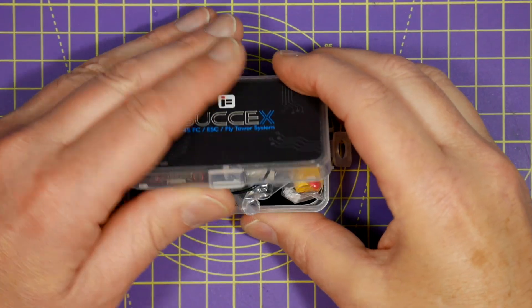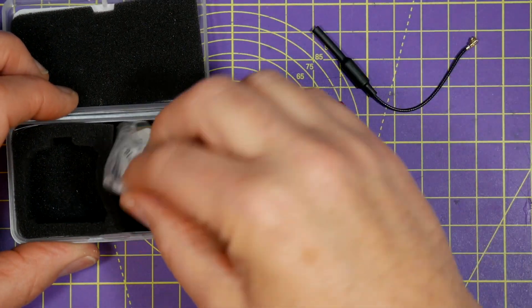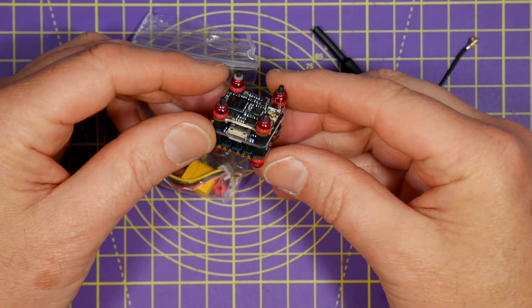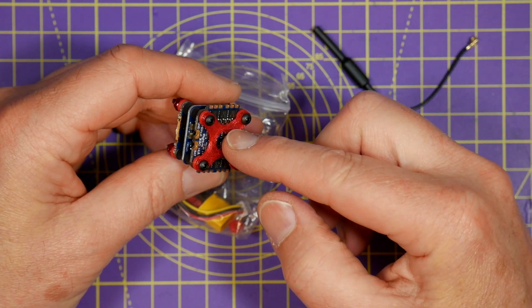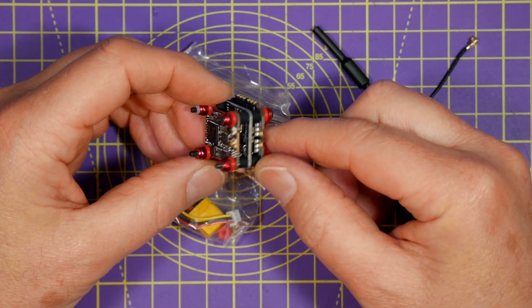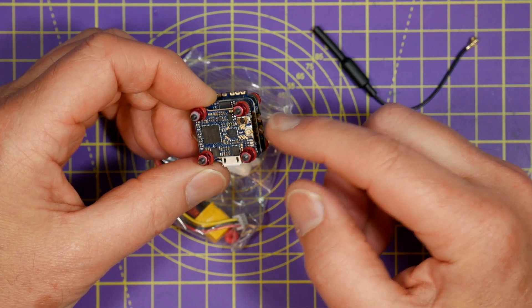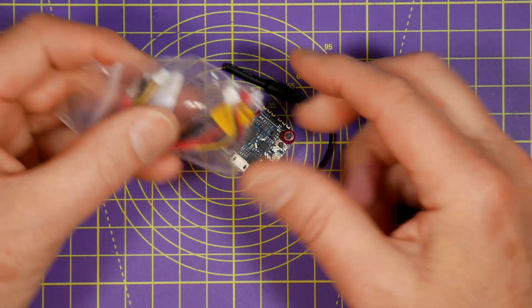For the flight stack I'll be using this Sussex F4 Mini 16x16 all-in-one that I've reviewed before. It's not the cheapest but it's very robust and not fragile like a Crazy Beat F3 or F4. It's based around a Matec F411 stack with 12A ESCs and a 200mW VTX with smart audio.